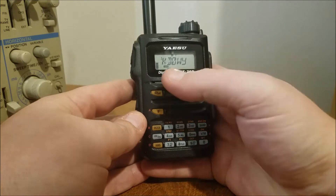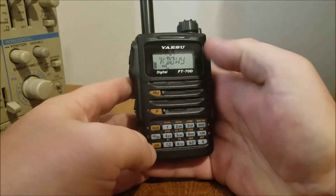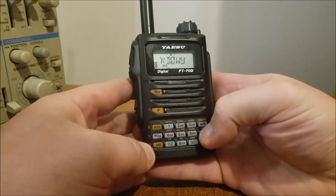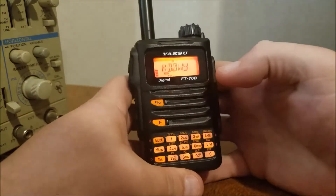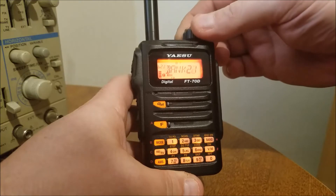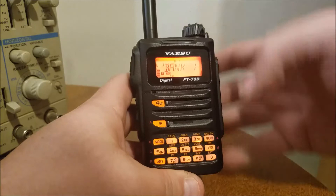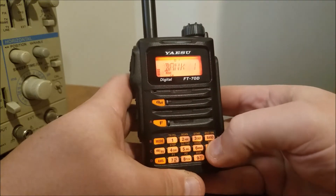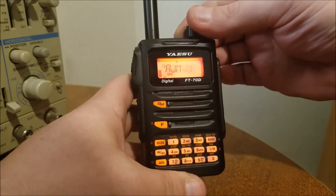So you're gonna put your frequency in, put your tone in, save it to the memory bank. Then from there you're gonna hold down VM and it's gonna start to flash. Turn it to the left, go right into your banks. We're gonna go with bank one — hit that, and it will automatically take you back to memory mode.